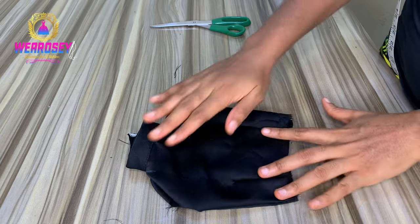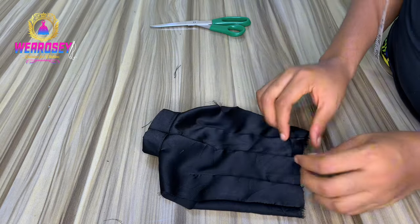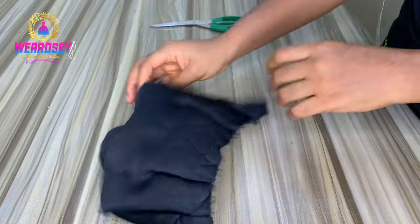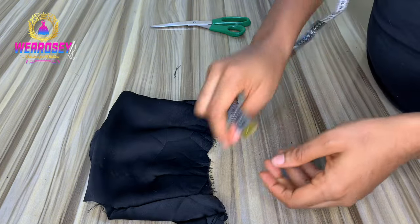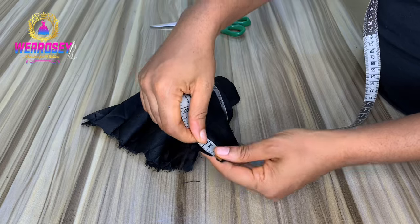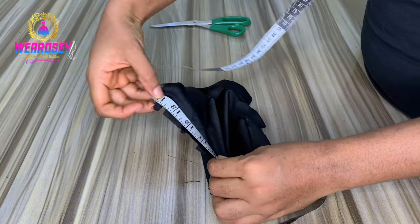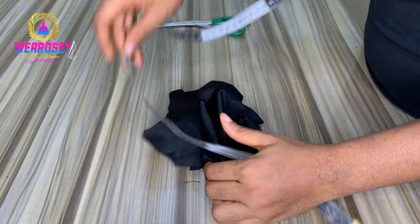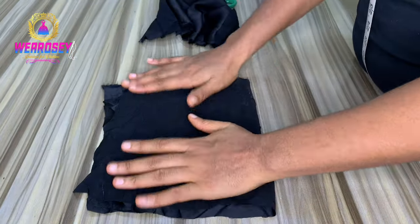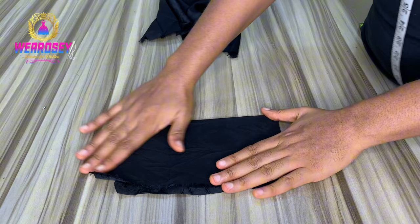The next thing we're going to do is close up the zipper allowance area and shape the half length. I've done that - this is the upper part of the bodice. Now it's time to teach you how to make the bottom part. The first thing you need to do is measure your waist circumference. This waist circumference is what we use to get the bottom part. If you look at the picture, you can see it has a net layer and then a black material on top.